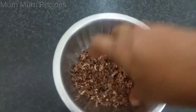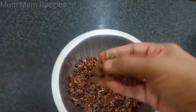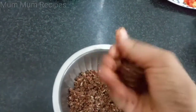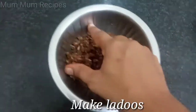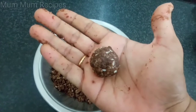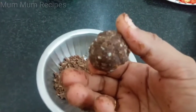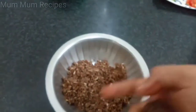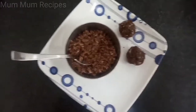You have to press it in your hand. You can use it like this. You can add a spoon. It's easy to make this one. You can add a little bit of chakras and serve it.